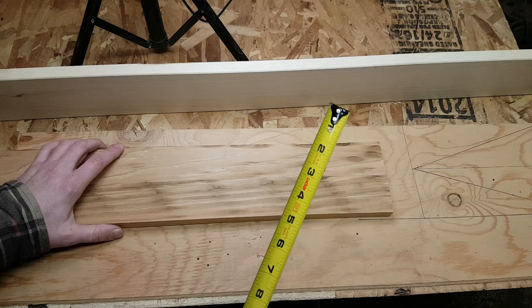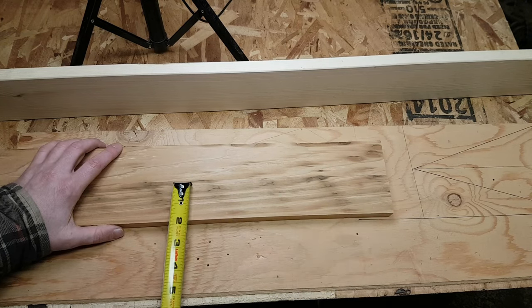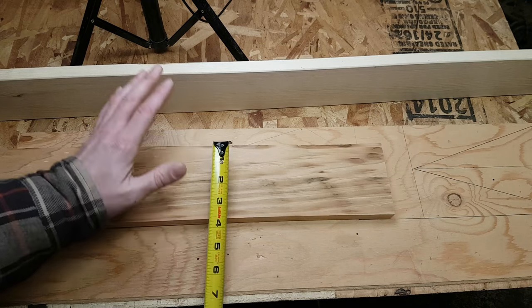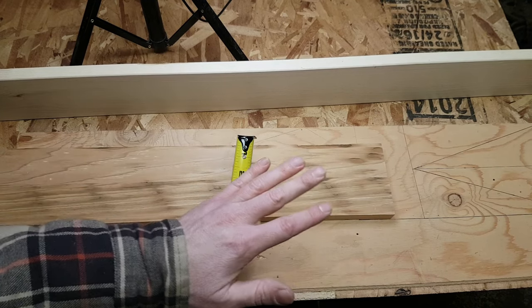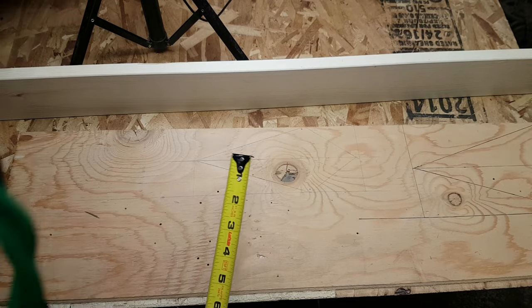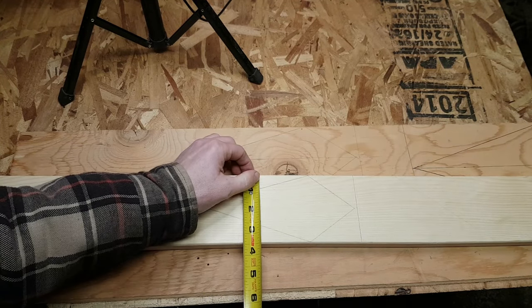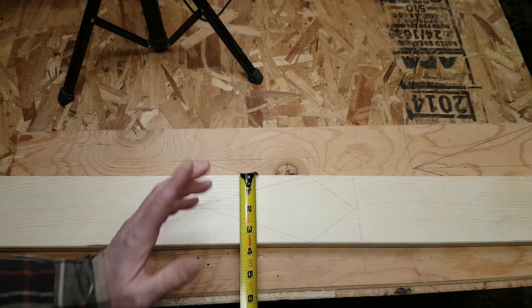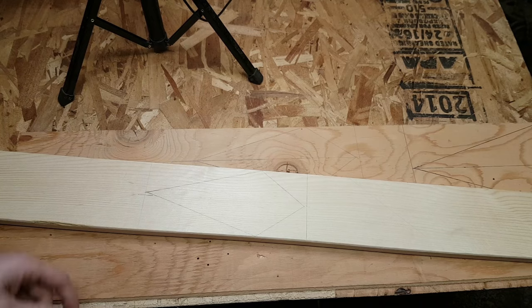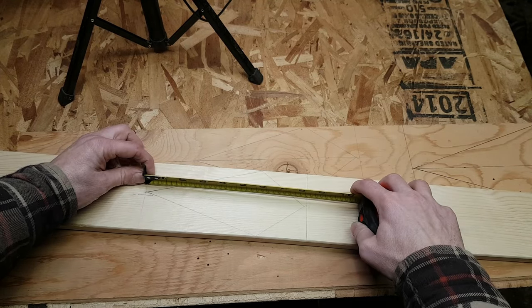We're finally ready to hit the miter saw. Before I cut the angles, I need to cut each board into 9¼-inch length pieces. This is specific to a 4-inch board though. If you're dealing with a 1x4 or 1x6, it's going to be different. But good news — I did the measurements for you. A 1x4 is actually 3½ inches wide, and with a 3½-inch wide board you are going to need to cut your lengths at about 8 inches and one-eighth.